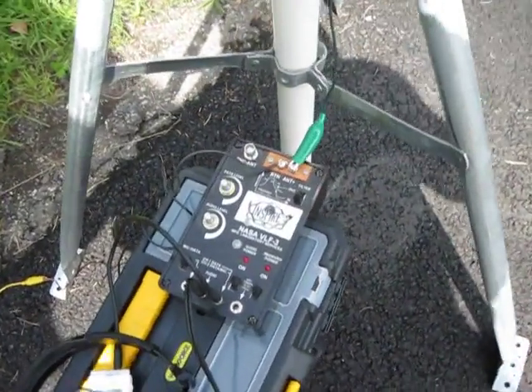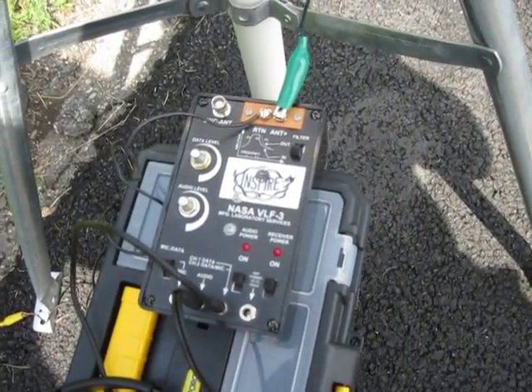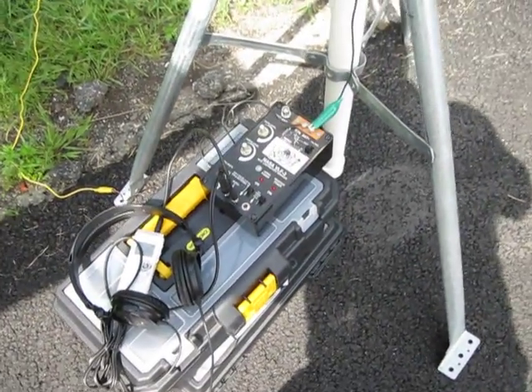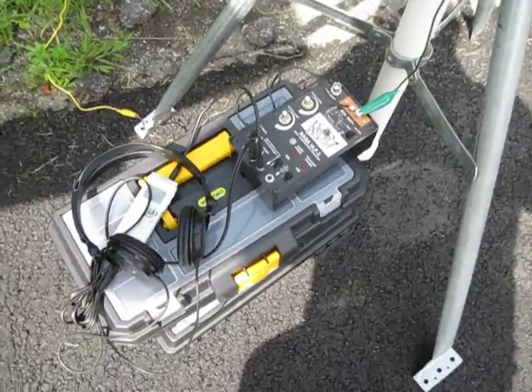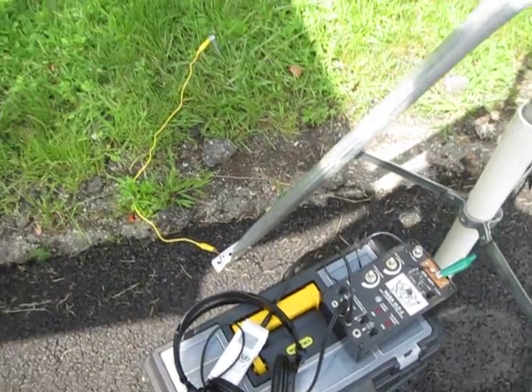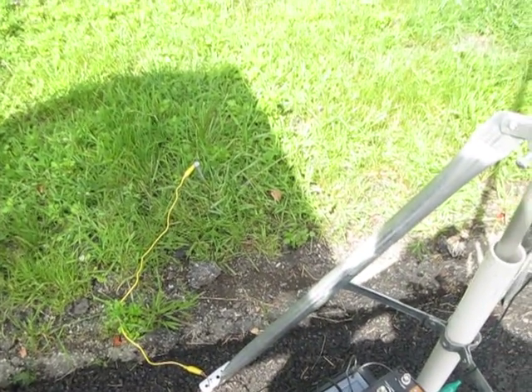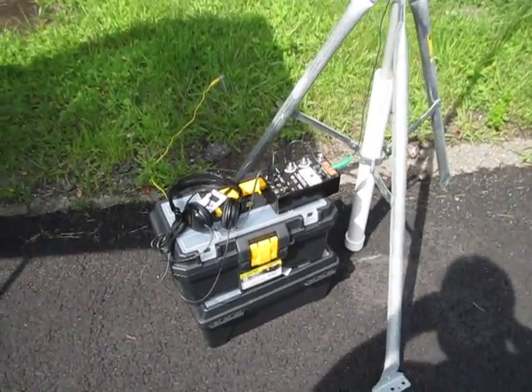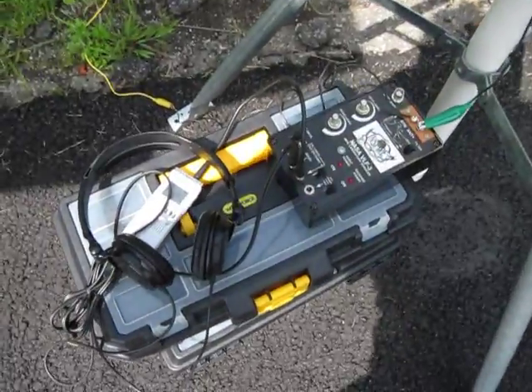This is the Inspire NASA VLF3 in a recording position. The boxes at the bottom are just to keep it off the ground. Then we have a six-inch nail for the earth, a pair of headphones, and a recorder.